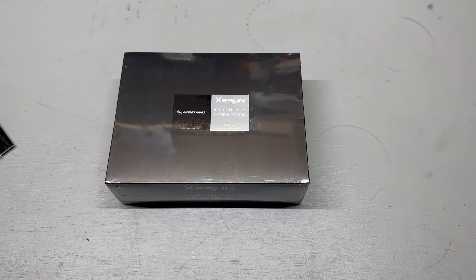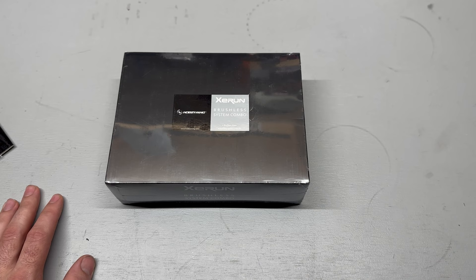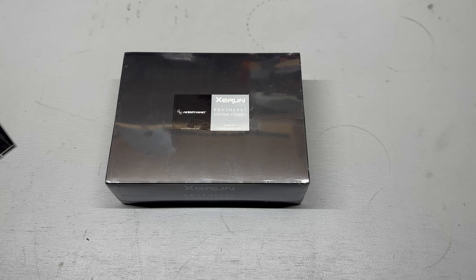Guys, Mike RC back. In the last video we looked at the SCT Hobbywing kit and we put it in the Rustler 4x4, did some driving with it, and I was so impressed I actually wanted to try one of their bigger 1/8 scale combos. So here we go.